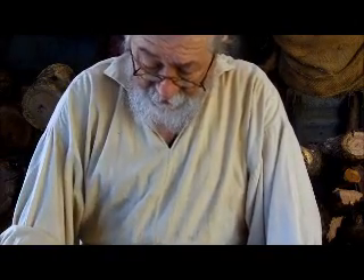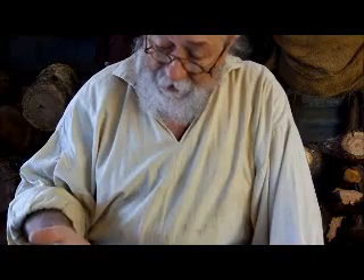G'day. I'm going to do a fire lighting demonstration using a flint steel and tinderbox. I know I've done it before, but with a little bit more explanation this time.